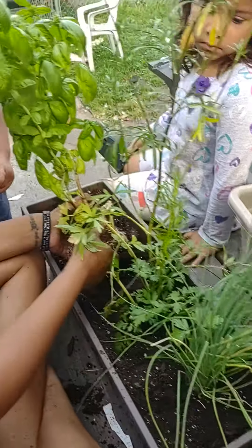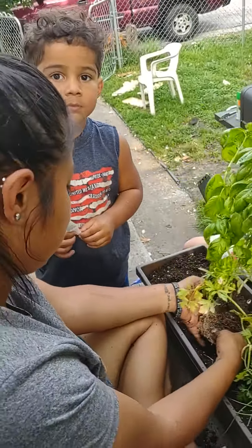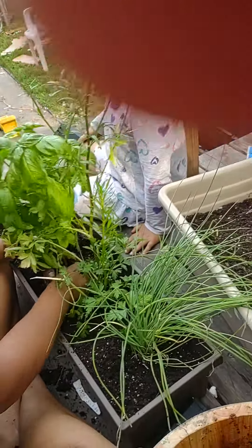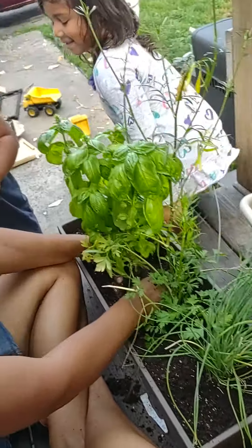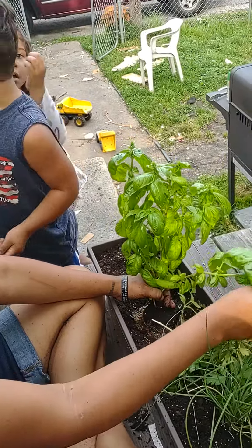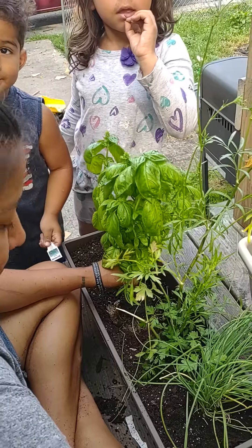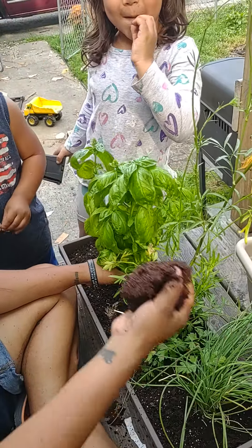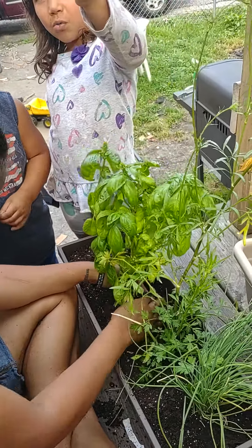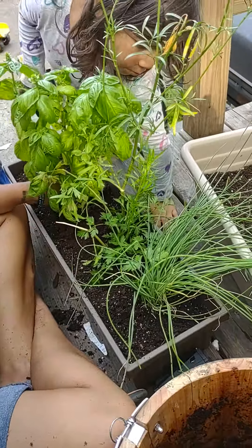These herbs are amazing. With the basil, we like to get French bread, some olive oil, cut up the basil — grab a leaf or two — and cut up a tomato. So we're finally moving our herbs to a pot so they can grow a little bit bigger.